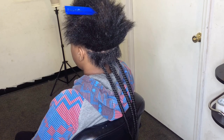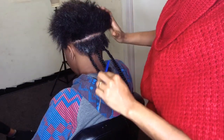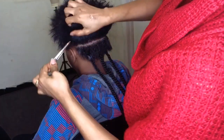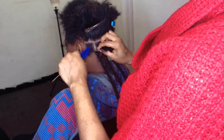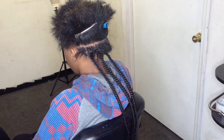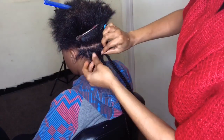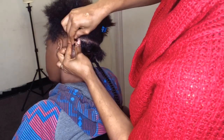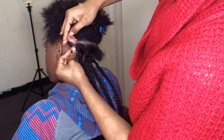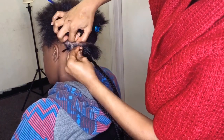Hello guys, welcome back to my channel. I'm back again with another box braids tutorial. This time I'm showing you two techniques on how to braid short hair for box braids. Right now I'm parting the hair and I'm just going to tuck the rest of the hair away. She wants a medium box braid part, so I'm using rubber bands to hold it together because the hair is so short.